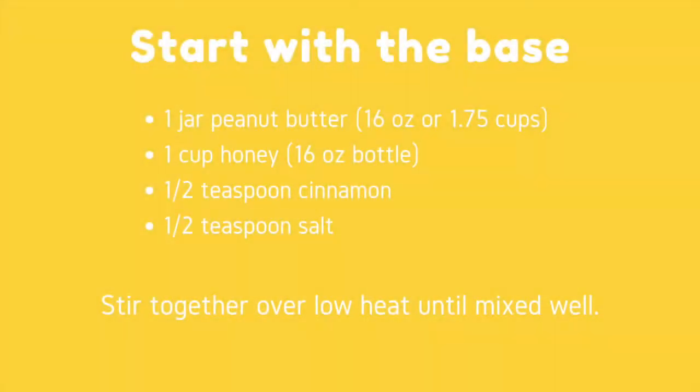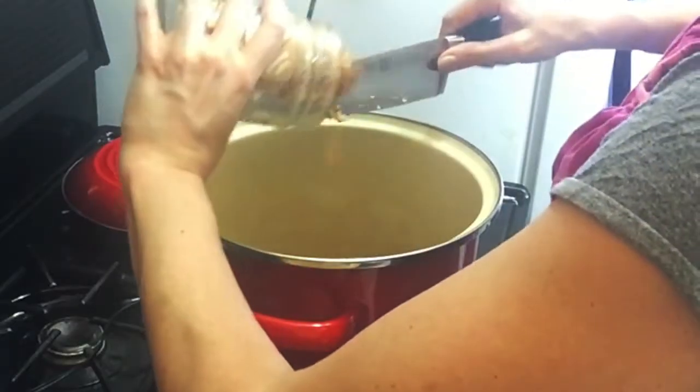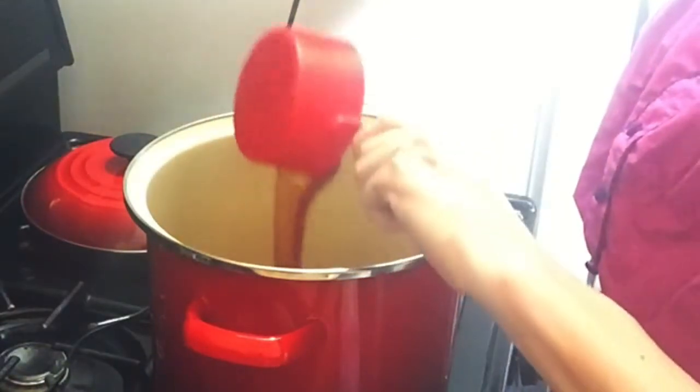One jar of peanut butter — a 16-ounce jar of peanut butter. One cup of honey, which is also a 16-ounce bottle of honey. Half a teaspoon of cinnamon and half a teaspoon of salt.